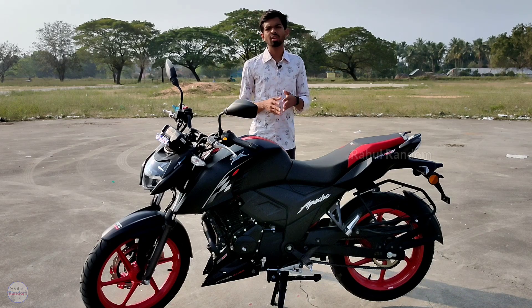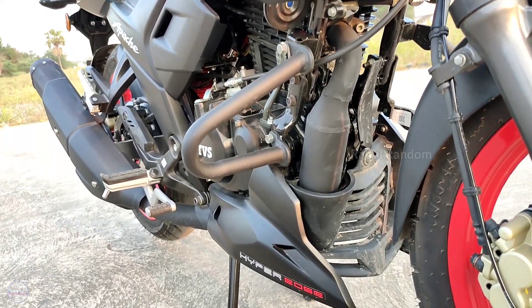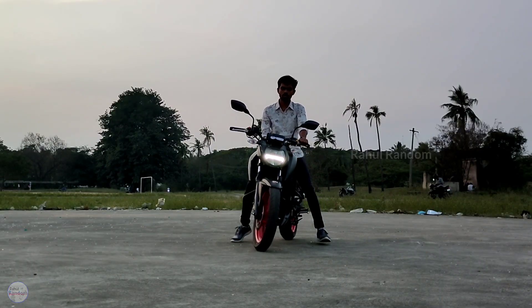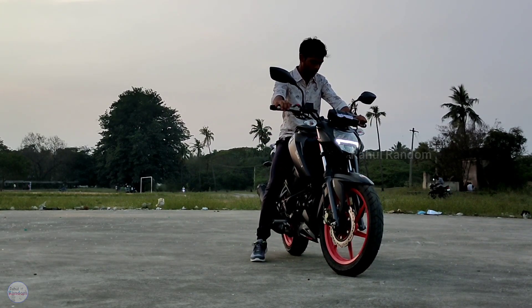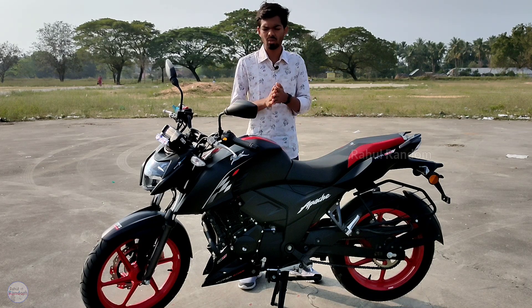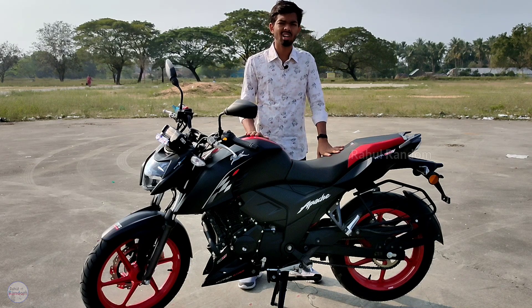The seat height is 800mm and the ground clearance is 180mm. For riders around 5 feet 7 inches, you can manage comfortably. If you are taller, you can manage the bike easily. For riders at 6 feet, a test ride is recommended.